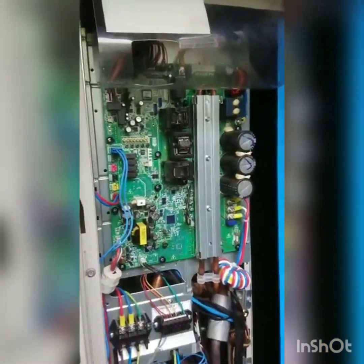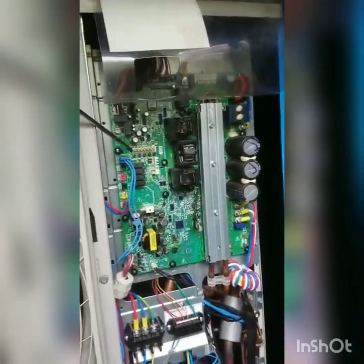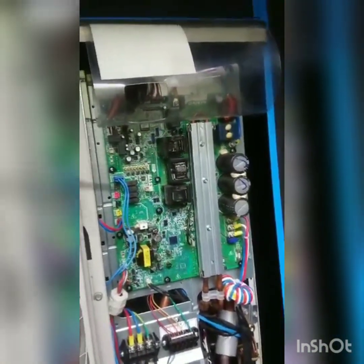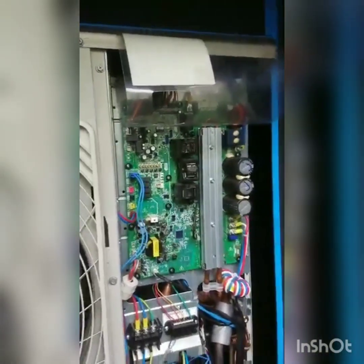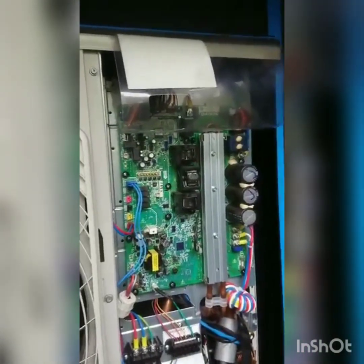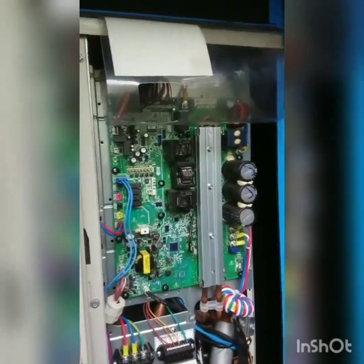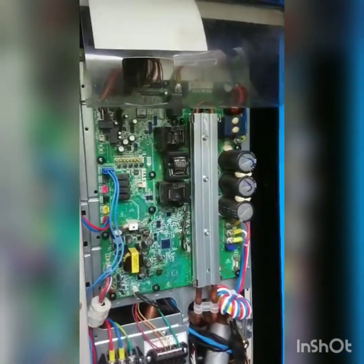There will be some setup required. When there's a new PCB you have to carry out a sequence of test modes, because essentially what you're doing is taking the brain of the VRV out and putting a new one in, so it needs to know what's attached. That requires some push-button settings which we'll go through once we're done. Stay tuned.